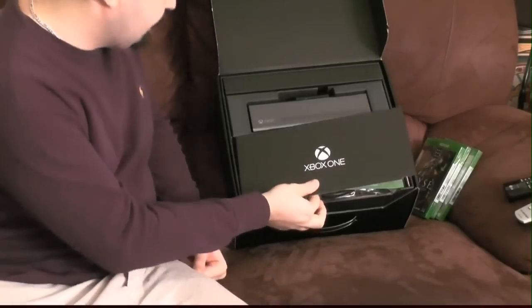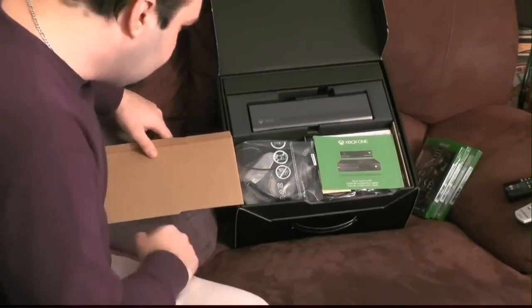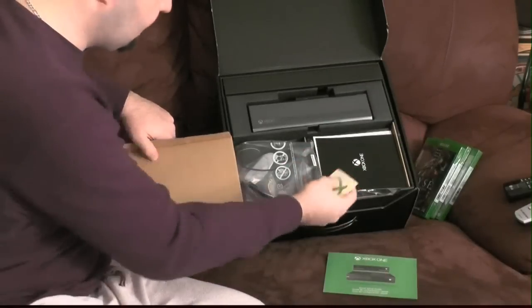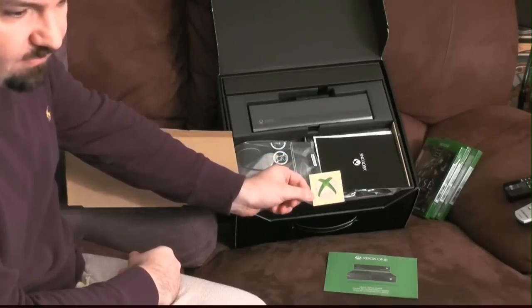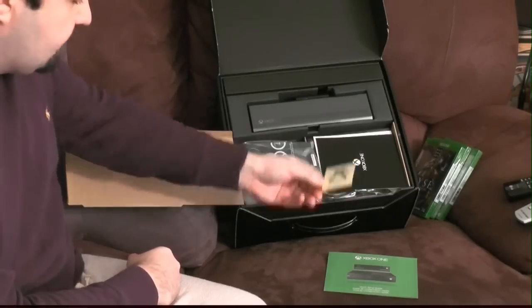So what I see here — this is probably the Kinect and this is an accessory or the console itself. There's a quick setup guide. And the Xbox sticker — that's what I've been waiting for, ladies and gentlemen. Whether it's $599 or $499, I got my sticker.